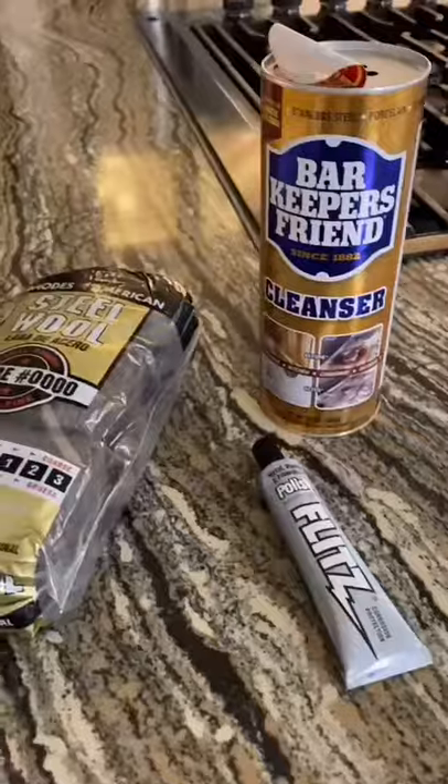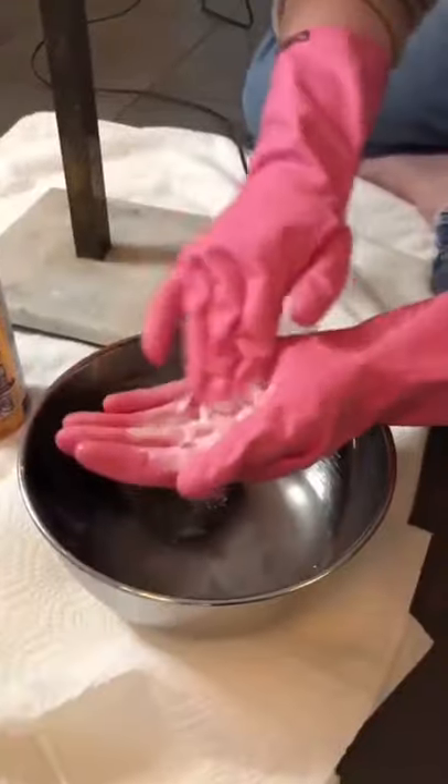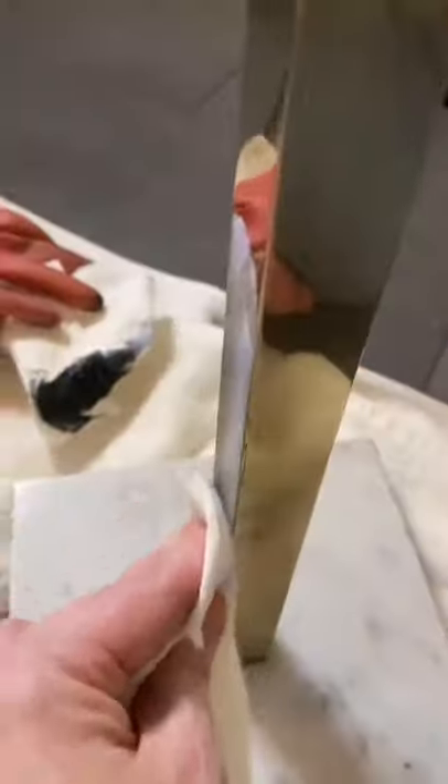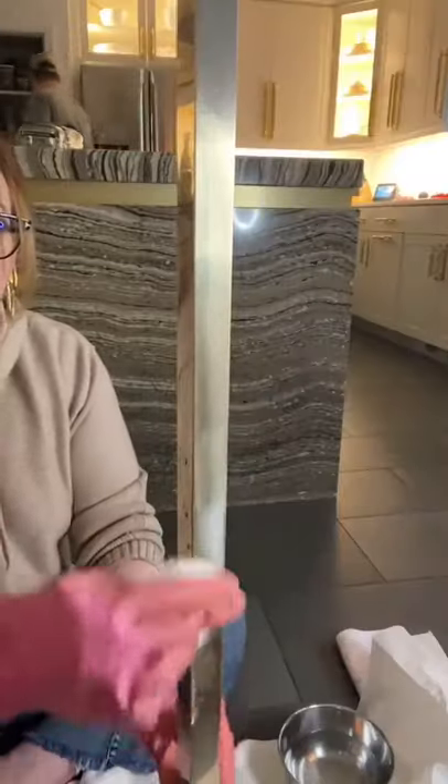How to Polish Brass 101. Superfine steel wool, barkeeper's friend, and flitz — my secret weapon. Make a paste with the barkeeper's friend and gently scrub. Once you rinse it off, then you start to polish.